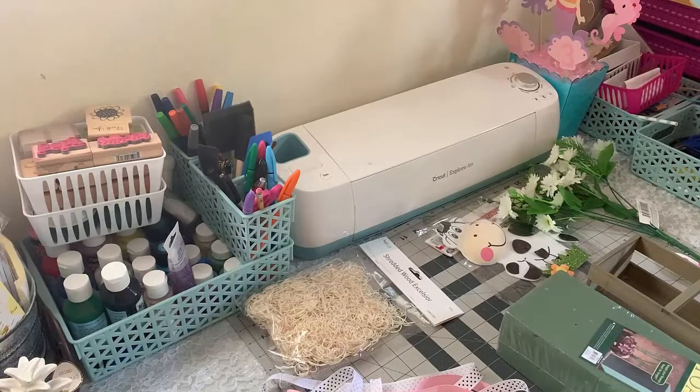Hey guys, welcome back to Crafting with Bella. I'm back once again. I know I was gone for a month — it's been like that for a while, I go and then I come back. There were a couple of things going on in my life: my mom was sick and she was in the hospital, after that I stayed home with her to take care of her, then I got sick and I was in the hospital. But now I'm feeling better, so I decided to come back and make a video.